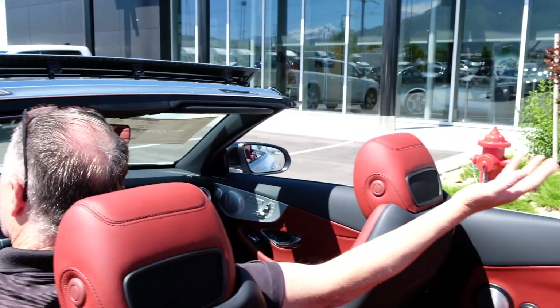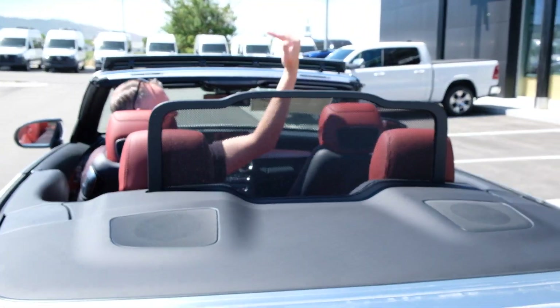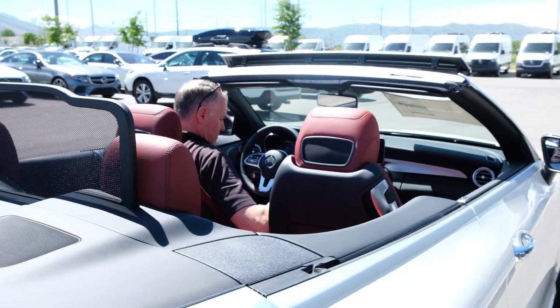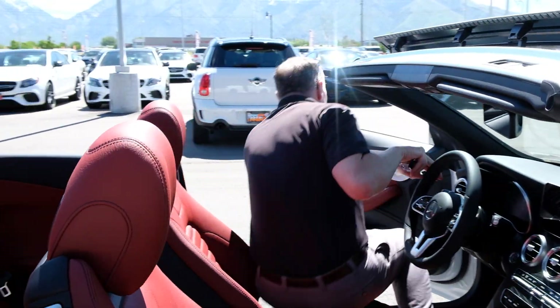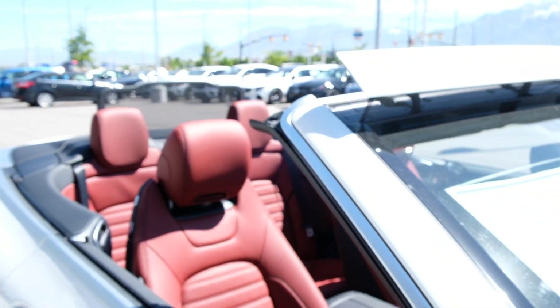You can see that the rear screen has also popped up, so as the air shoots over the top, the turbulence coming around the back will be reduced. Burmester high-end audio is going to give you all the tunes as you're cruising down the road and up the canyon.